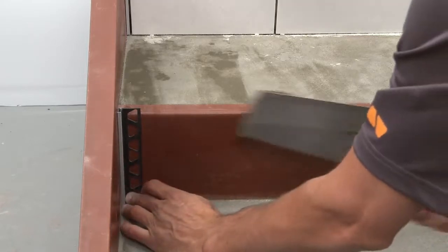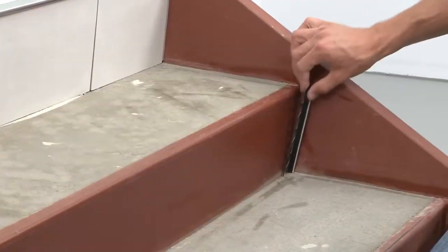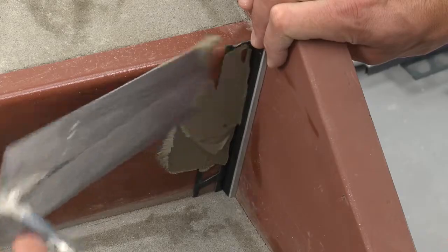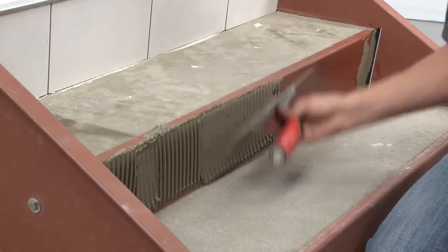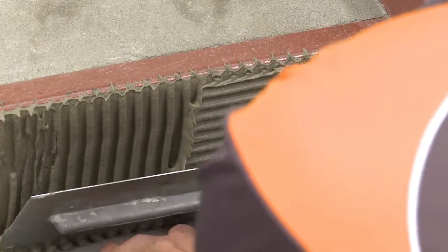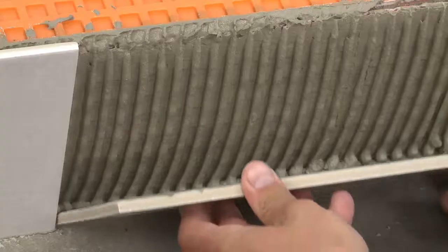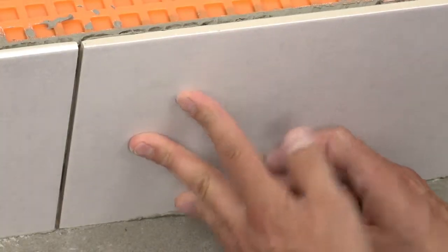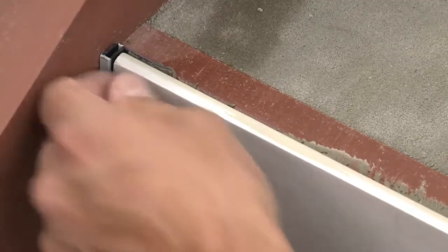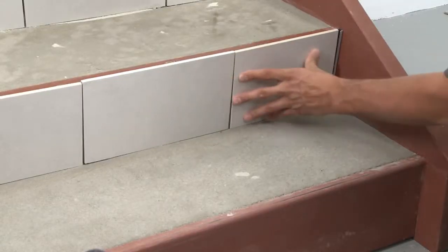We begin by placing the Dialex BWA on the riser against the stringers — the profile will be held in place with the installation of the adjacent tiles. For this application, the riser tile is installed using a modified thinset mortar that is approved for use over the primer. Apply the mortar using a notched trowel and solidly embed the tiles. Leave a joint of approximately 1/16 inch to 1/8 inch between the tile and the tread below and between the tile and the Dialex BWA.